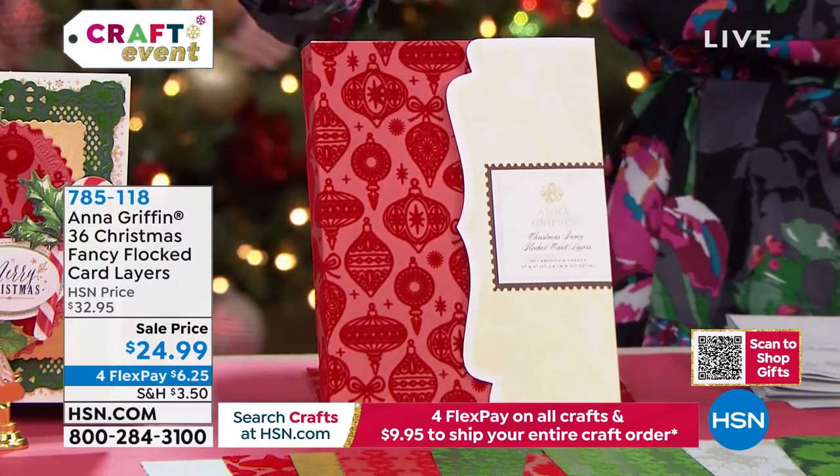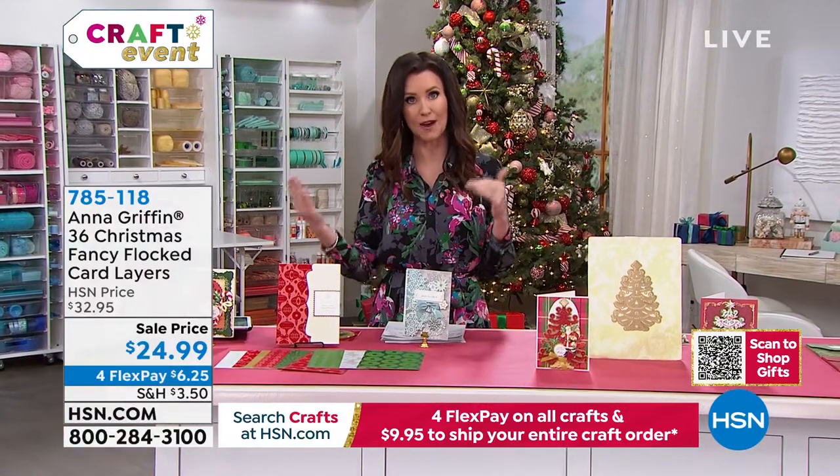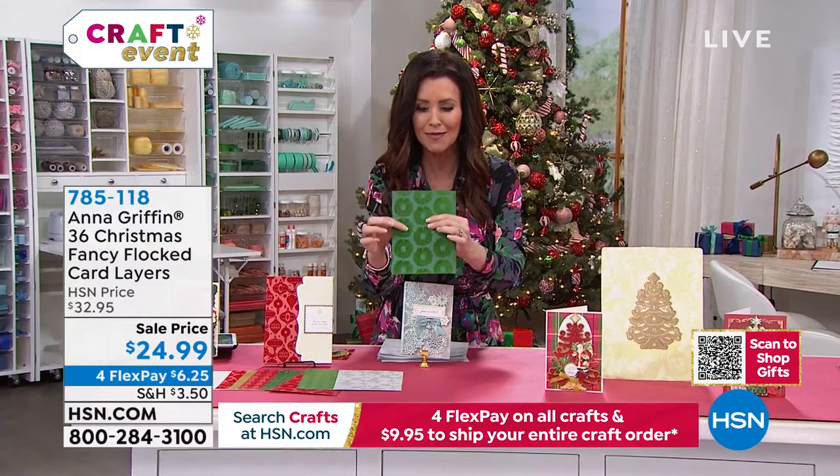For $6.25, this is going to elevate everybody's card making and scrapbooking to the next level. They're incredible, I love them.